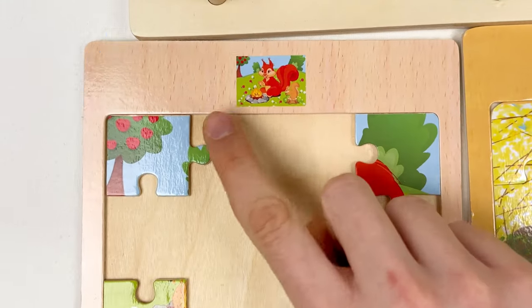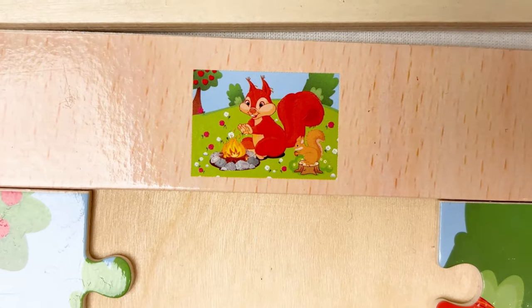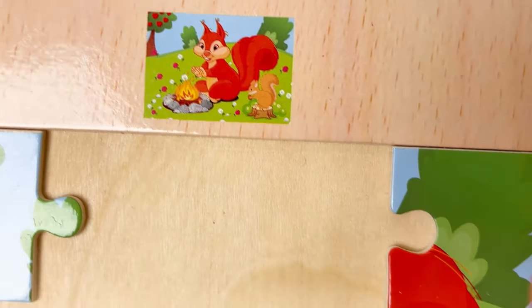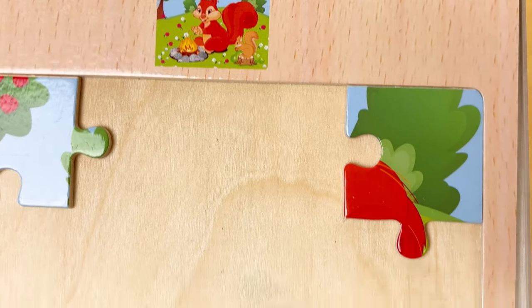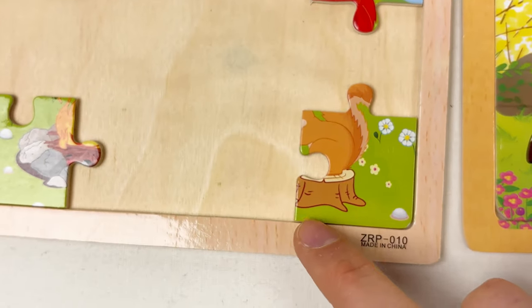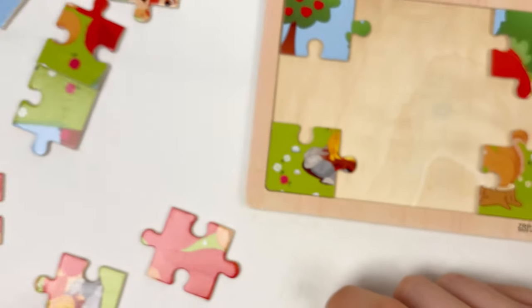If we look at the image, on the left corner we have apples, on the right we have a part of the tail and the tree or bush, and at the bottom we have the baby squirrel. On the left we have a fire camp.